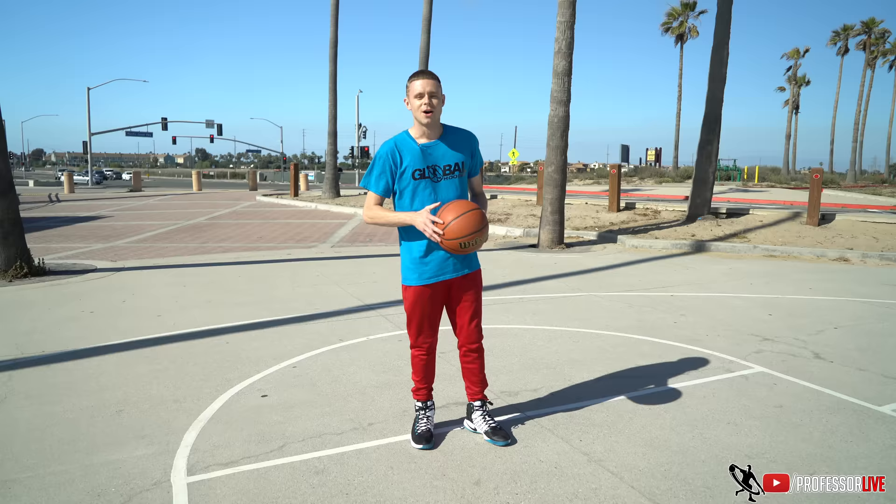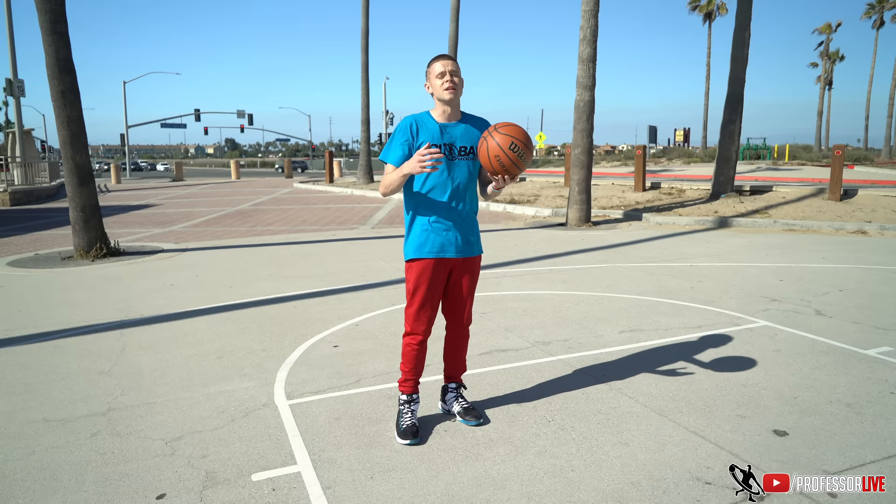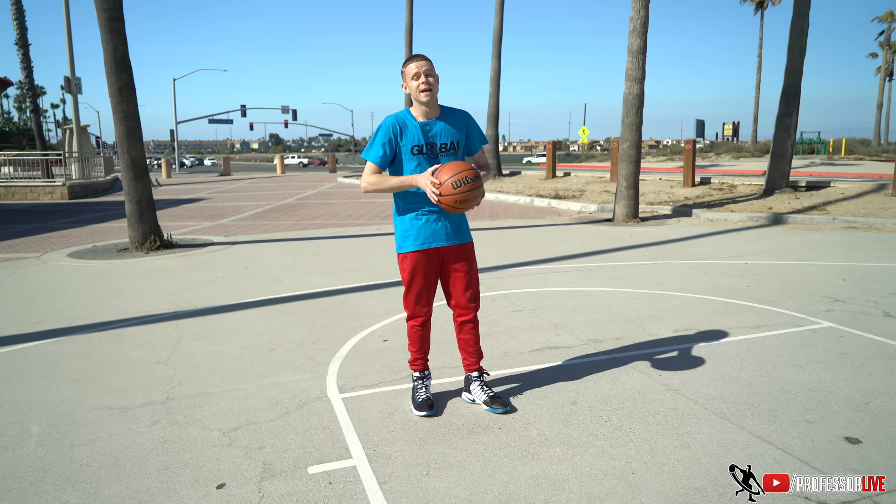When we're talking about shooting, we can go a number of different ways with this. There's all different theories, so many different layers to shooting. I'm just going to give you guys a little bit of insight on how I shoot the basketball and how I go about it and what's worked for me.